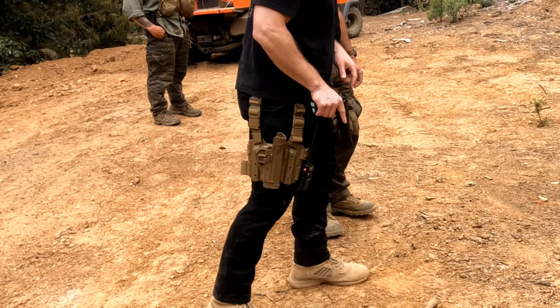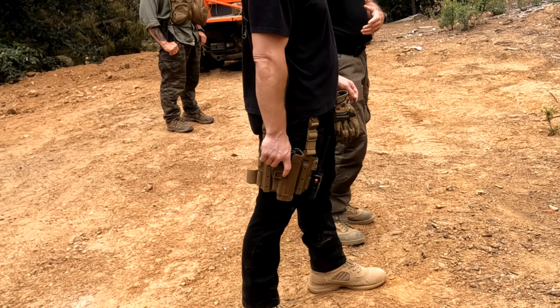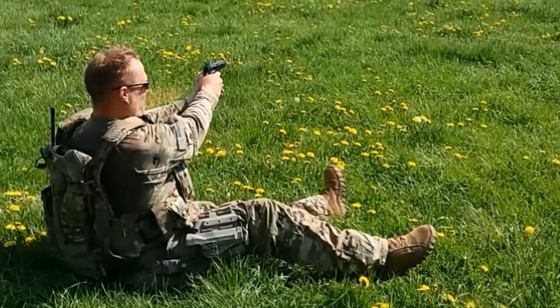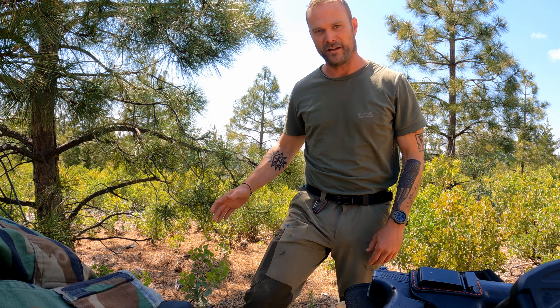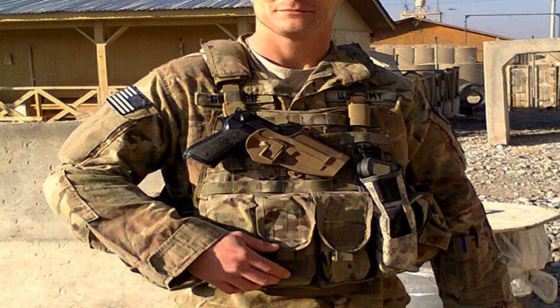Coming from the army world, we do have the drop holsters, and those have kind of gone out of style. I have one and they're still pretty cool — I can see where they have their place, but typically speaking in a regular civilian setting, you're not going to be wearing a drop leg on you. And then of course if you've got plate carriers, you can always throw a holster right up there, but we are talking about regular people these days.